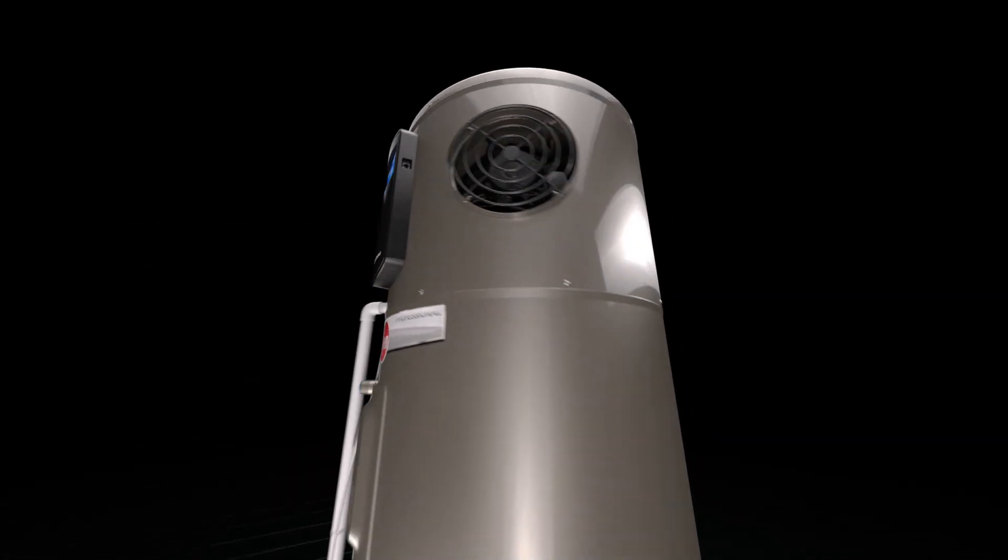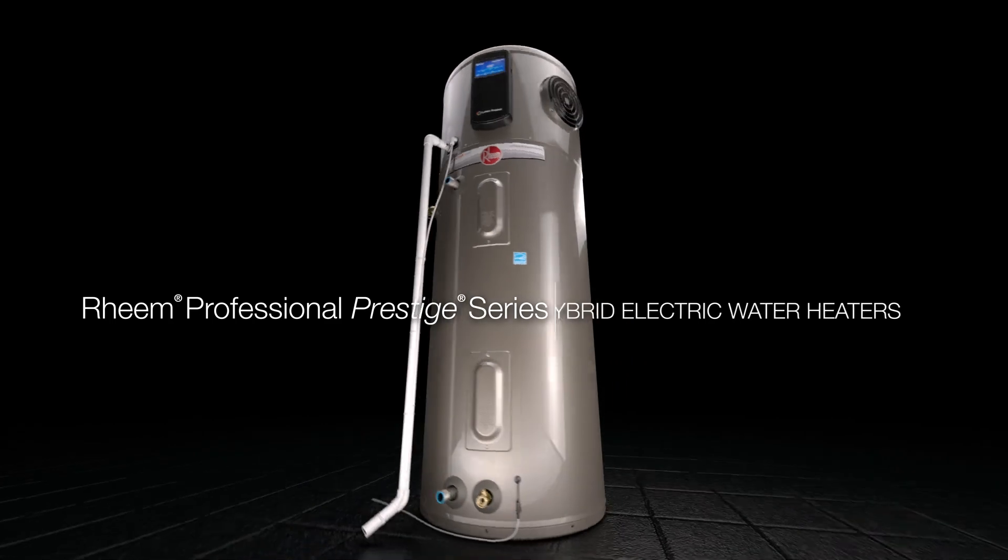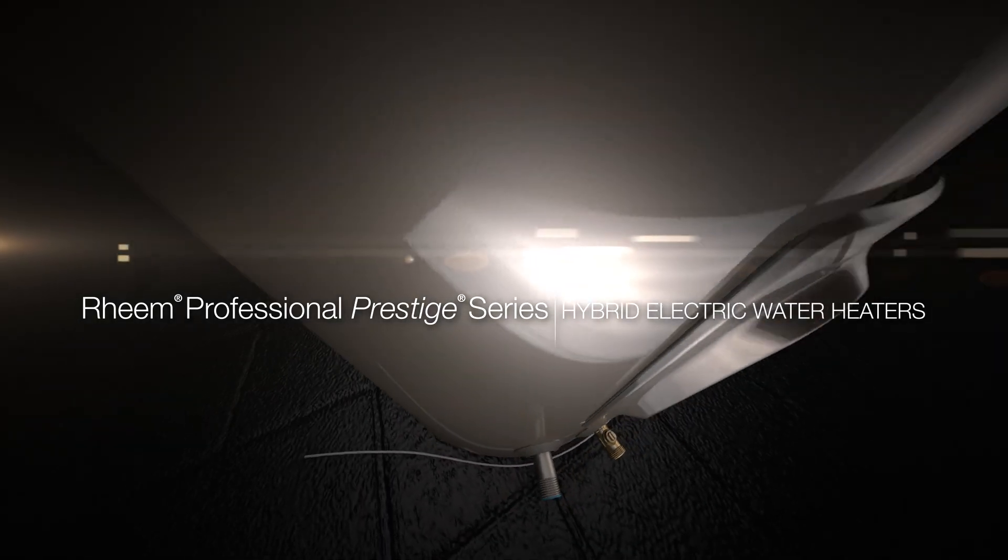Rheem's new hybrid electric water heaters: savings, peace of mind and convenience from the start.